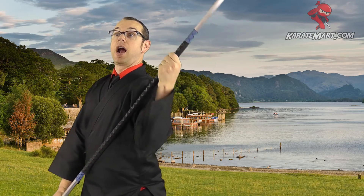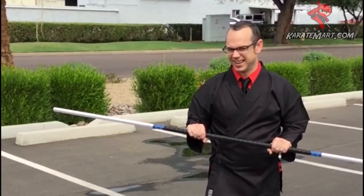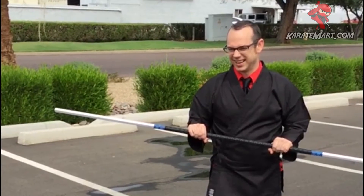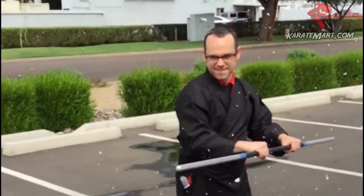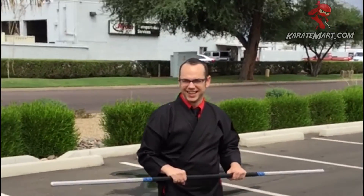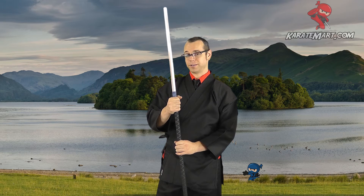This staff, although it's made out of aluminum, is solid which makes it actually really strong. And even though it's lightweight, it could probably do some serious damage to our steel bow staff. It's got these decorative blue ends to the grip and it's made only at KarateMart.com.